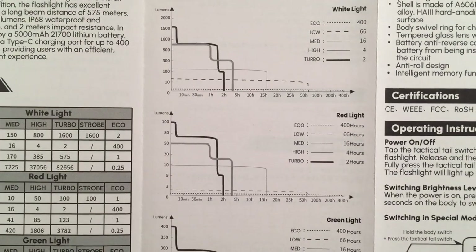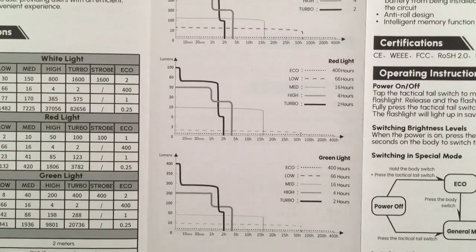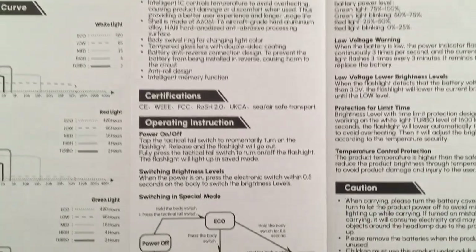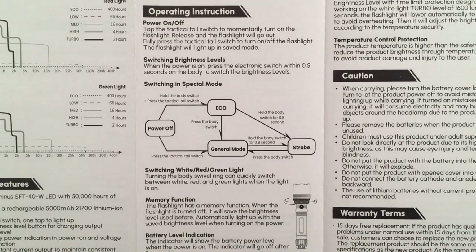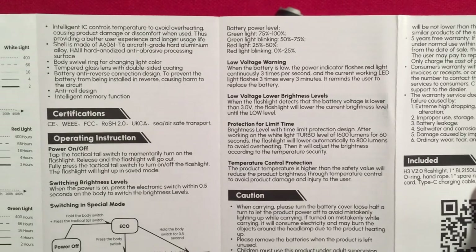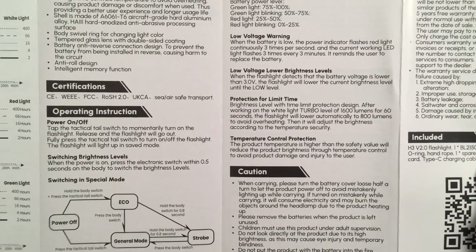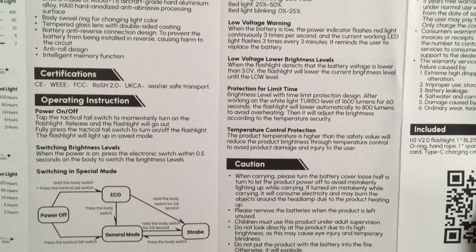There's a luminosity over time graph. Eco is two lumens for 400 hours. Amazing. Red and green are shown as well. The flashlight has a memory function, which is handy. It also adds a power battery level indicator on the power switch, which is nice. There's also a low voltage warning — it will flash the main light when the battery is getting low, even when you have it mounted and can't see the power switch.